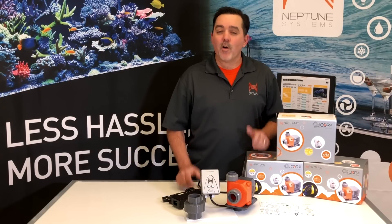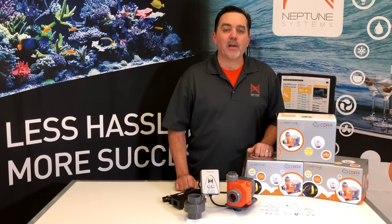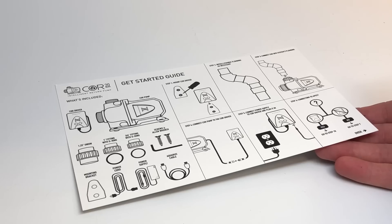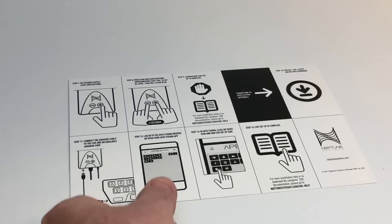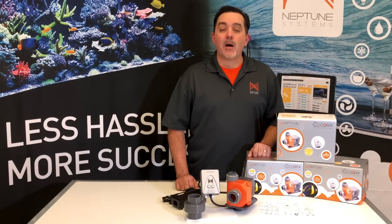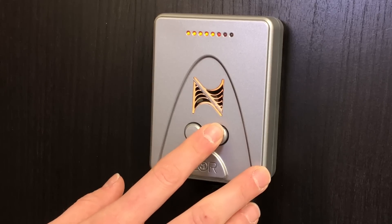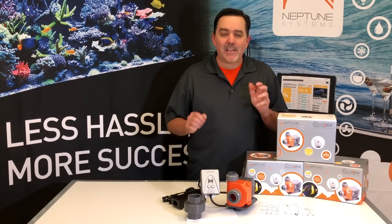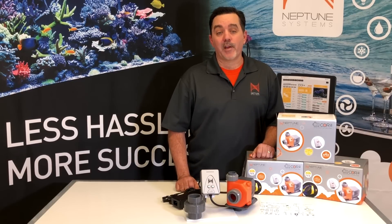Now once you plumb in your Core, you're almost ready to go. No Apex is necessary to run the Core 20 — just follow the instructions on this easy-to-understand get-started card. Now let's cover some of the cool features on this Core 20. If you're using it standalone, you'll notice that the up and down buttons change the pump speed in a much finer increment than most pumps out on the market. Basically, each button press is about 6% up or down.